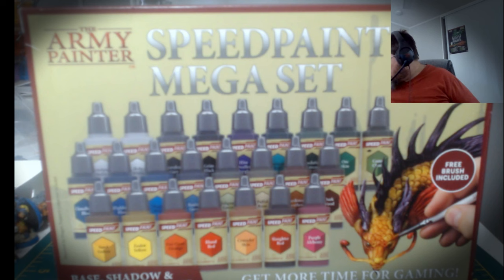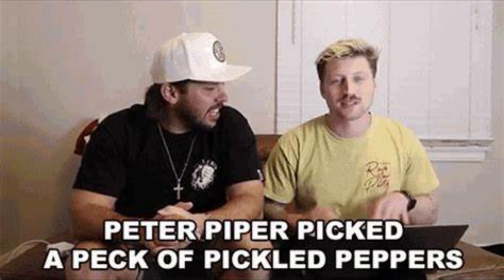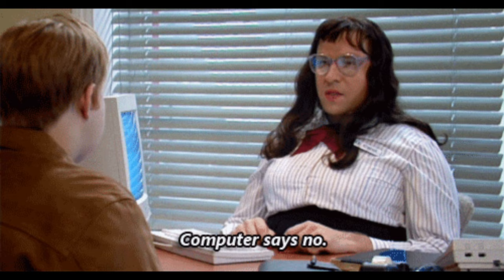Lo and behold, I got this and I'm quite happy — comes in a nice little box. You can imagine my excitement when I saw it comes with this army painting guide. I thought this is great, I can get some extra information about how to use these new paints. But lo and behold, the guide says no.